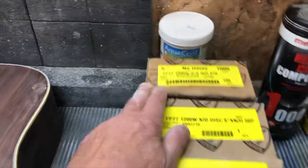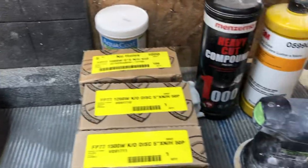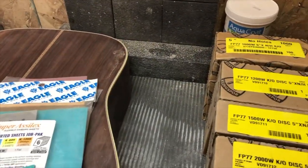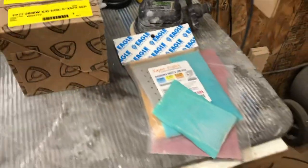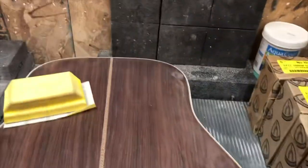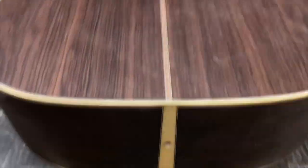I go 1000 grit, 1200, 1500, 2000, then I go to the acrylic papers — the acrylic setup. While it might be costly, this stuff really does a nice job, so I like the acrylics. You'll notice I have foam pads here — I can push my guitar up against there.